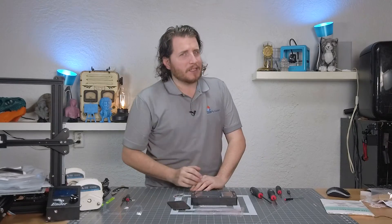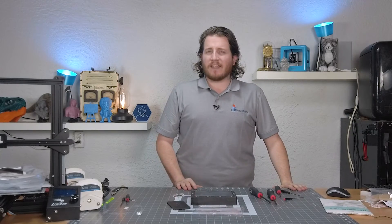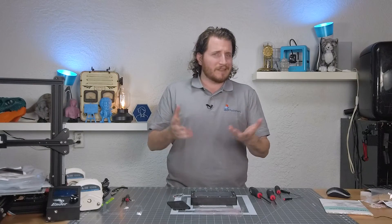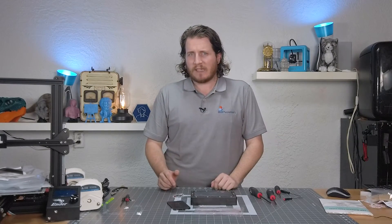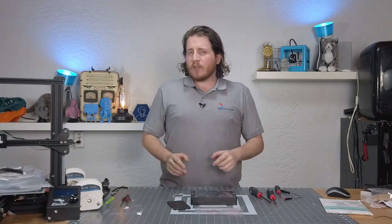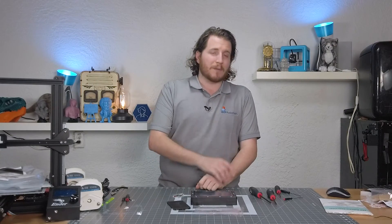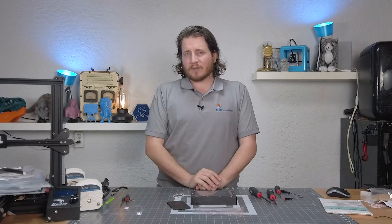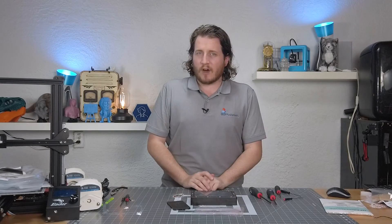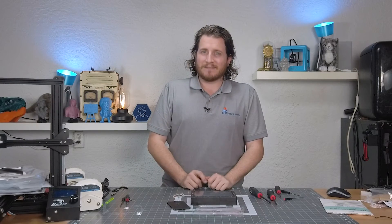Let me know down in those comments: have you ever had to change FEP? Do you oil your FEP? I know that was a thing in the industry for quite a bit — it's recently been called out as not being all that accurate. Maybe we'll test that if you guys want to see the difference between an oiled FEP and non-oiled FEP. I've done this a few times in our endeavors of resin 3D printing — I'd love to know if you have any other tips and tricks. Leave them down in those comments below. That's all I have for you guys today. Stay safe out there, don't forget to call your loved ones. Resin is toxic. Keep making awesome.